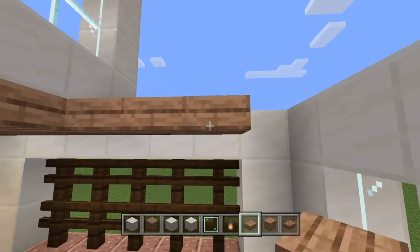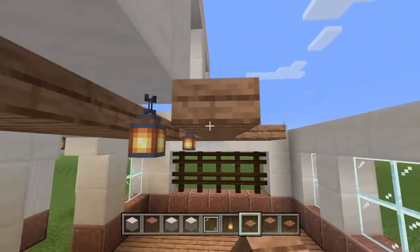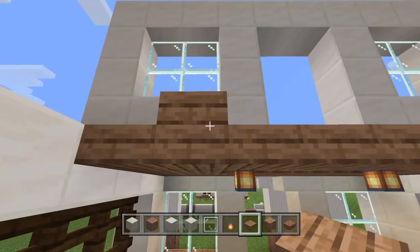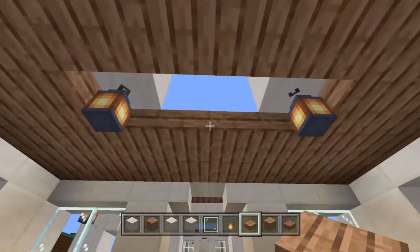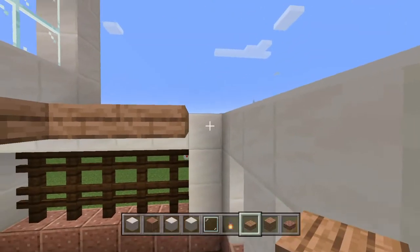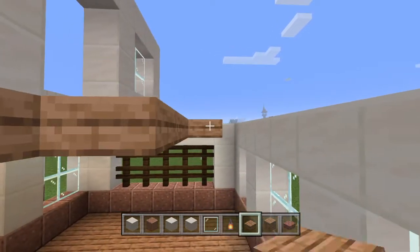Now we can go ahead and fill in the rest of this — this is going to be the ceiling slash the floor for the upstairs. We're going to fill it all in except for the last row right here, because that's where the stairs are going to go.